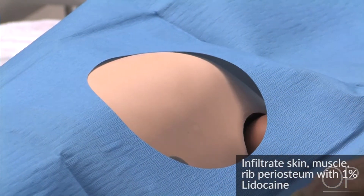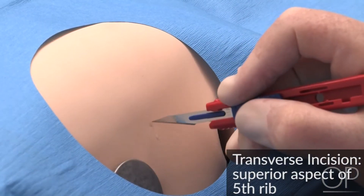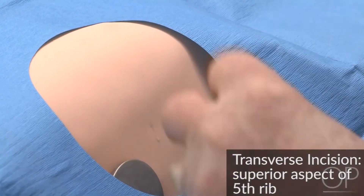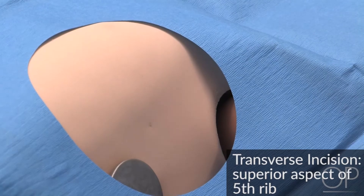Aspirate during insertion to be sure you are not in a blood vessel. Make a small transverse incision, 0.5 cm, over the superior aspect of the 5th rib.